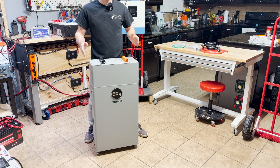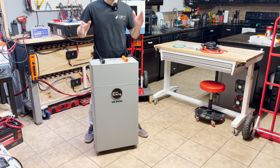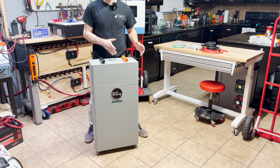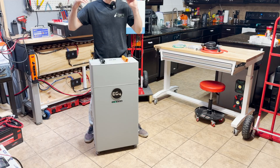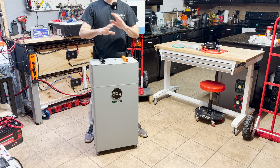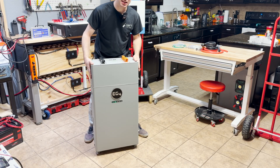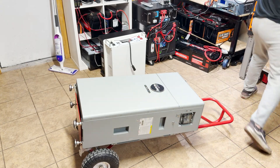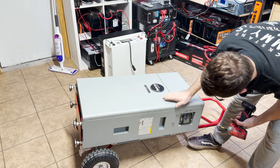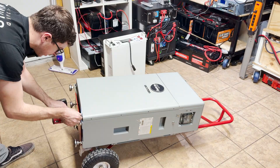Now I want to open the battery up and look at the build quality inside. I'm expecting nothing but greatness — this is probably one of the best batteries you can buy for the money. It's not a budget battery; it's what you buy when you want reliable plug-and-play power and a good warranty. I do not recommend you open your batteries, and I'm probably voiding my warranty doing this, but I'm willing to do it for you guys — and that shows how much I trust the EG4 product.